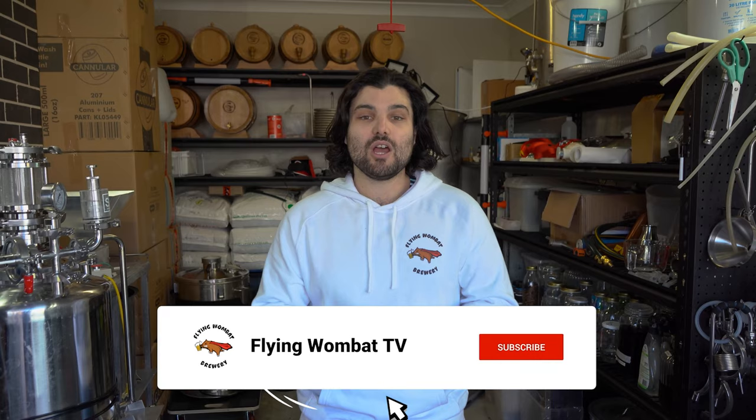We are back for another brew day. Lately we've been doing a lot of pale ales and lagers — really light, refreshing styles of beer. So we decided to go down to the other end of the spectrum. It's down under in the middle of winter, so we figured we needed something really meaty and hearty, a real winter warmer. And we decided there was nothing better than a chocolate stout, so that's what we're brewing today.